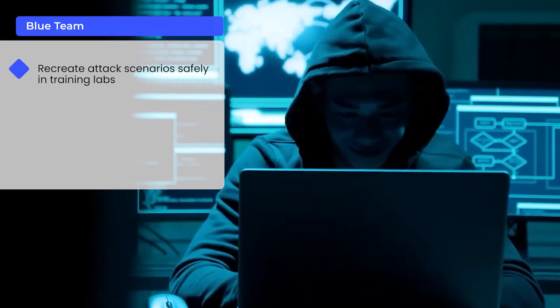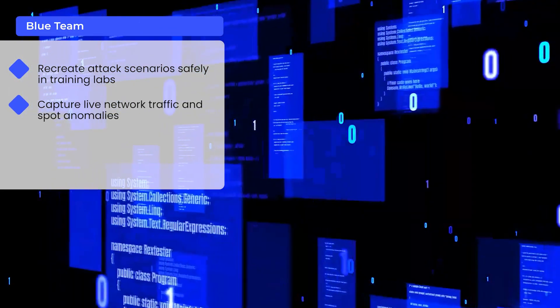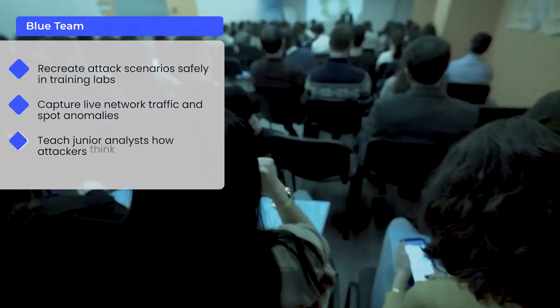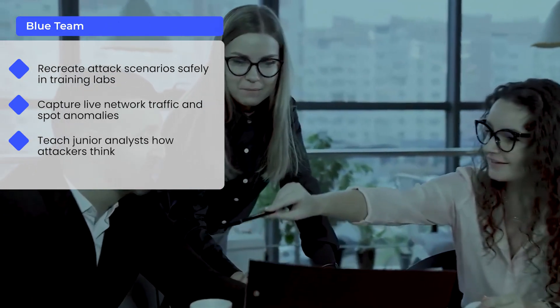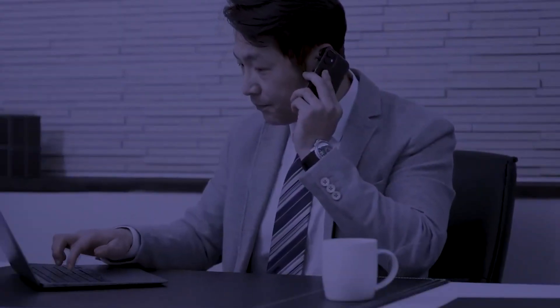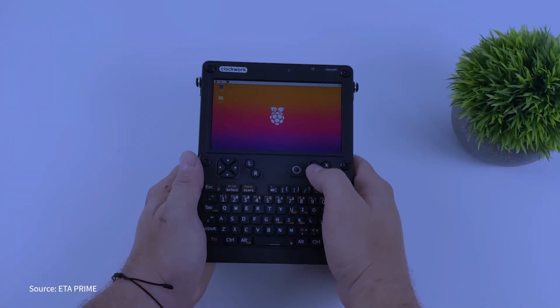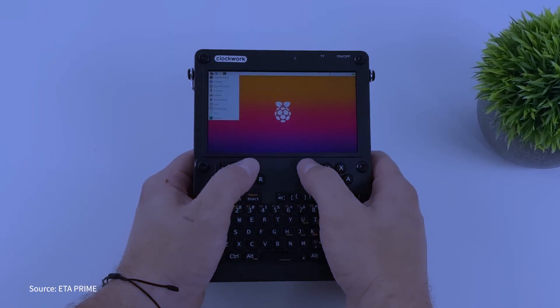Flip the script and the uConsole becomes a blue team powerhouse. It lets defenders recreate attack scenarios safely in training labs, capture live network traffic and spot anomalies, and teach junior analysts how attackers think by showing them the offensive side — then practicing countermeasures. For SOC managers, imagine handing out uConsoles to your trainees: everyone gets the same pre-configured environment, no excuses, just hands-on defense training. The community is taking it even further with mods, custom images, and new tools appearing every month.